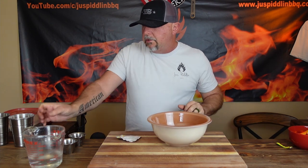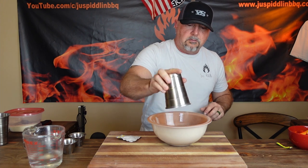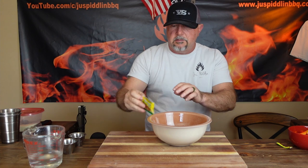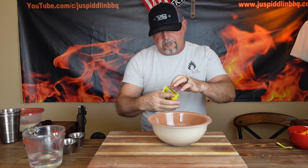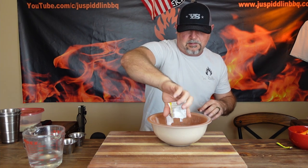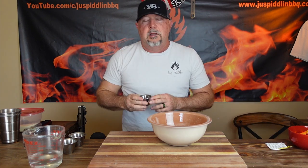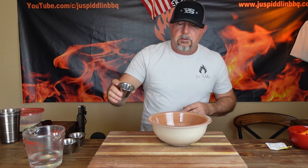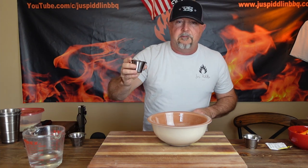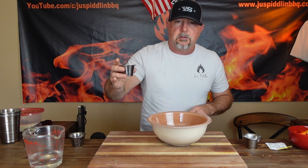We want to do one cup of all-purpose flour right off the bat. And then we want to put in our yeast — kind of spread it all over, make sure it all gets out. Then we have three quarters of a teaspoon of salt, then one and a half teaspoons of sugar, then three tablespoons of olive oil.